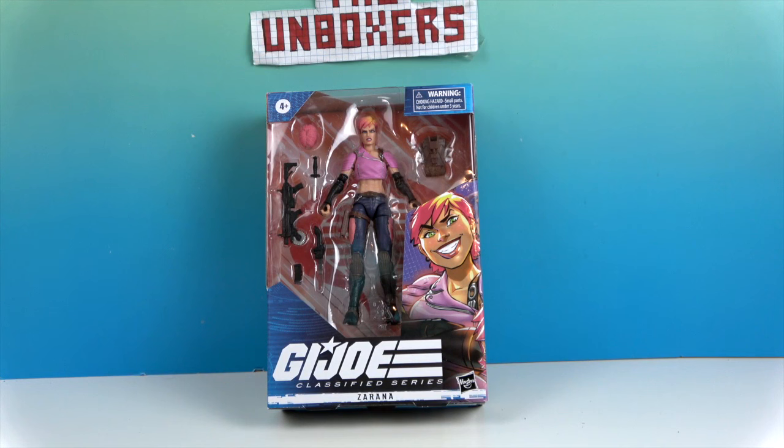She's definitely got a lot of pink going on. I think it's a different hair sculpt, and different weapons. It looks like some kind of backpack that maybe stores some stuff. She's got some pretty off-the-wall weapons — looks almost like a chainsaw or some kind of buzzsaw.